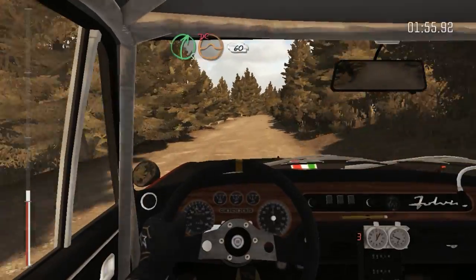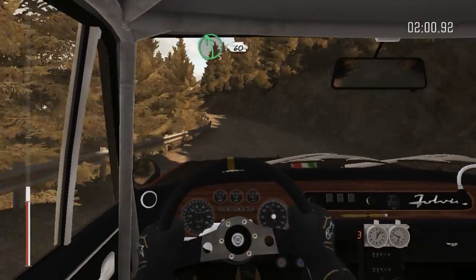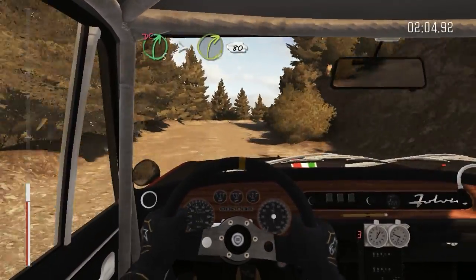Right 5, over Crest, jump, maybe, don't cut, 60, narrows. Left 5, half long, 60. Right 5, half long, tightens 3, long, don't cut, 80.